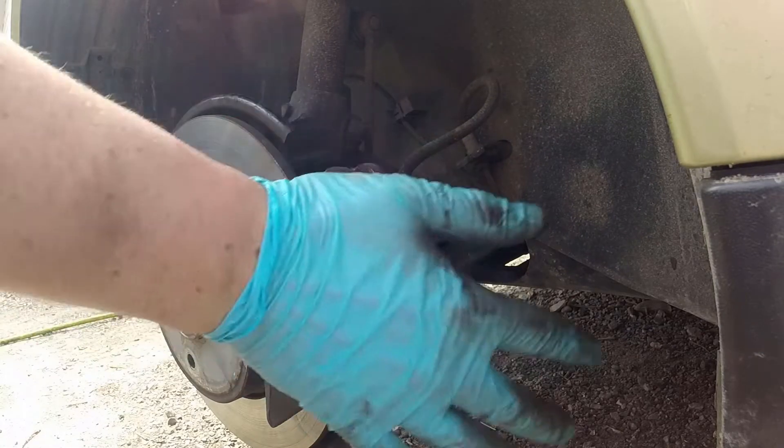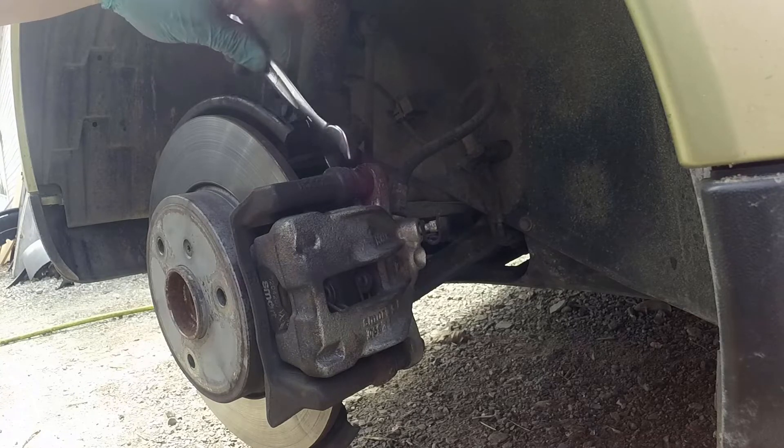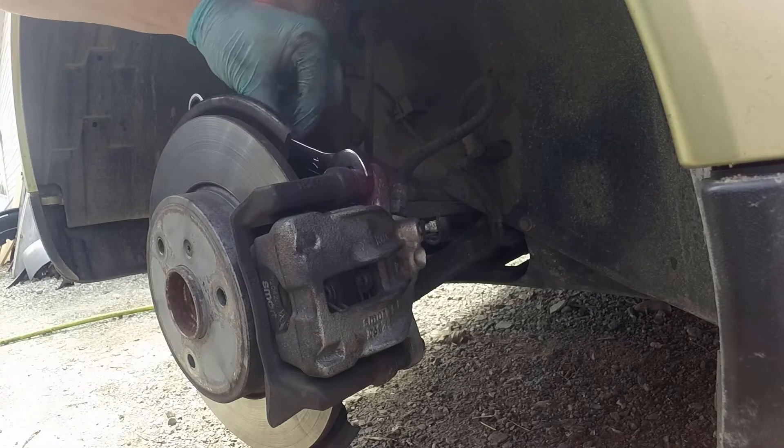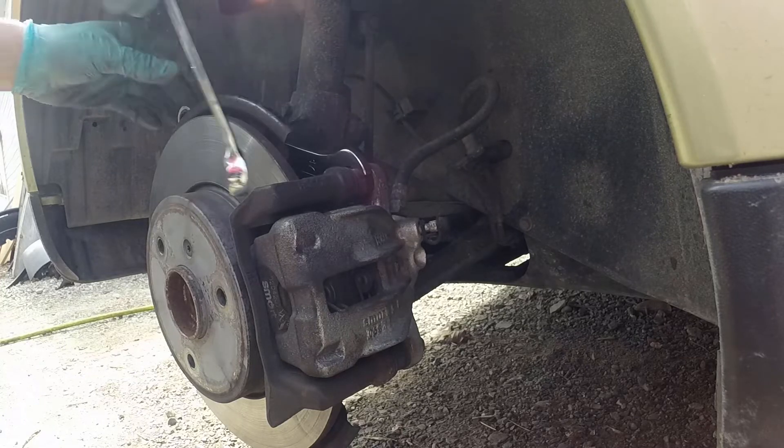The solution is going to be to remove this caliper, just make sure the pads are sitting in properly and that the caliper is holding down the anti-vibration springs properly, and that should take care of our rattle. The tools you're going to need are a 17 millimeter wrench to go on the slide right here and hold that while we unscrew the top bolt, which is a 13 millimeter head.